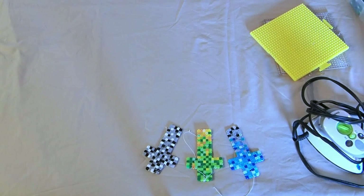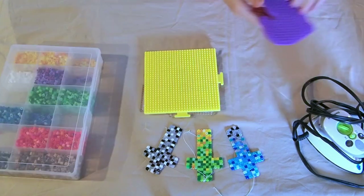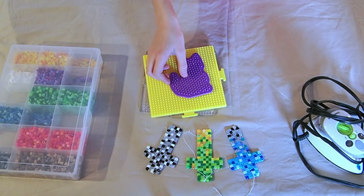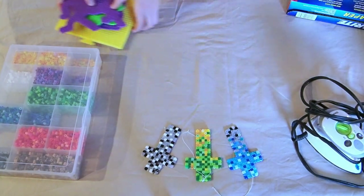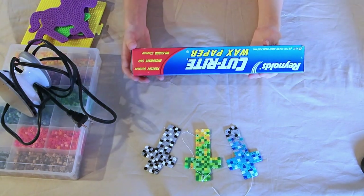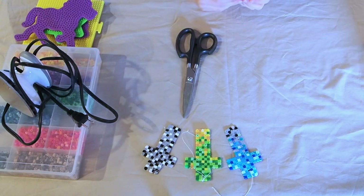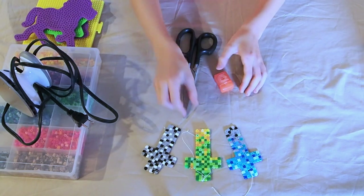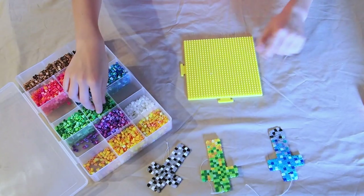To begin, you'll need plastic perler beads in the colors of your choice to make whatever designs you would like. You'll also need your square grid for making the cross, but they do come in other shapes if you would like to make a star or a heart or something else. You'll need an iron and some wax paper for when you go to iron the crosses at the end. If you'd like to put a string through for hanging, you will need scissors and some sort of string. We prefer to use dental floss because it's really strong.